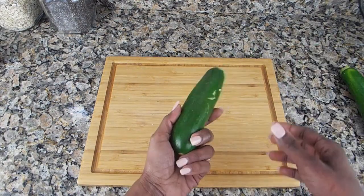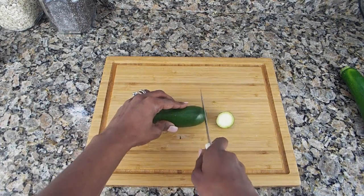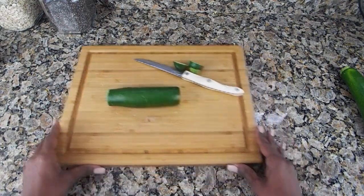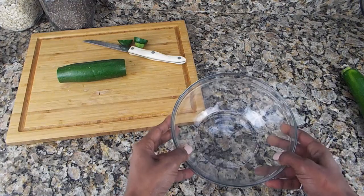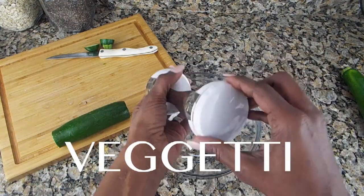First thing you're going to need are zucchinis. You want to get a really good ripe one. You cut both sides — doesn't have to be even. Push that to the side and get your favorite bowl.